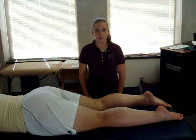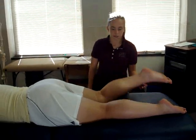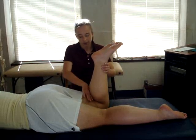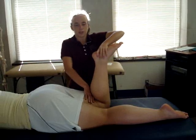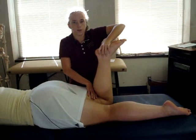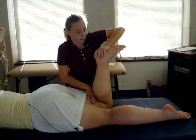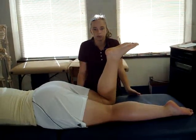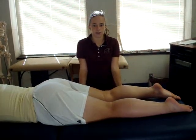The test being performed is Apley's compression test. The patient's position is lying prone with their test knee in 90 degrees of flexion. The examiner stands with their stabilizing hand on the patient's distal thigh, and their distal hand placed on the patient's heel. The examiner medially and laterally rotates the tibia with their distal hand while applying a downward force through the heel. A positive finding would be pain, clicking, or restriction with the movement, indicative of a medial or lateral meniscus tear depending on where the symptoms are located.